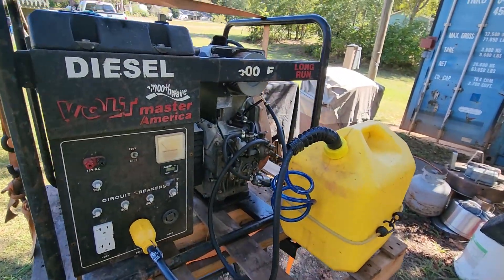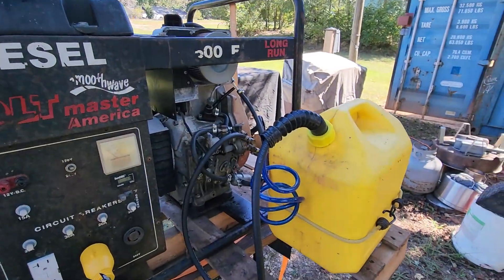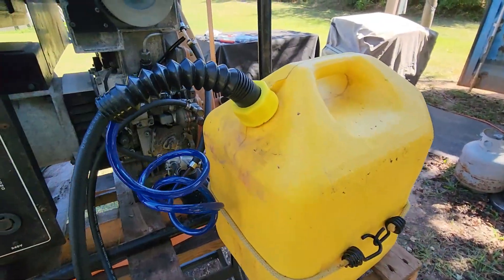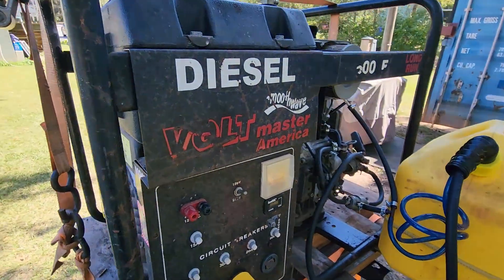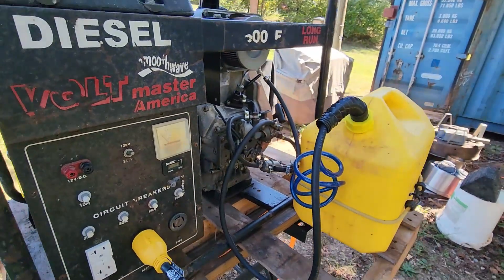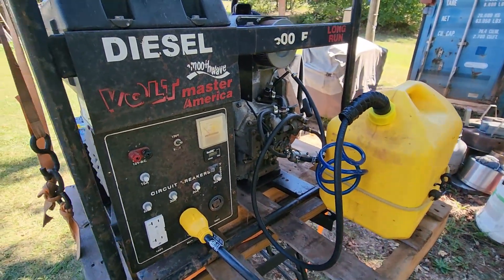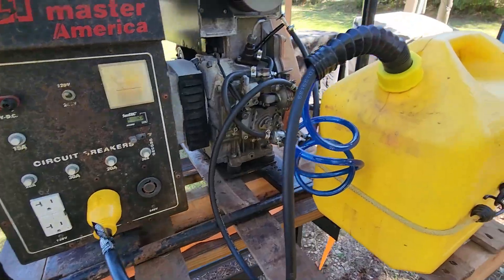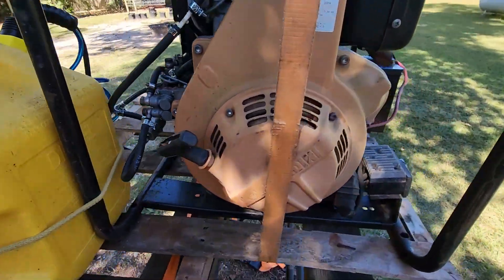Before I reroute the fuel lines I'm gonna show you how well this thing runs even with the temporary tank. I'm gonna have to put on earmuffs because it's pretty loud, and I'll adjust the volume on the video so it doesn't blast you out. I'm not gonna be able to talk, so throw on some earmuffs and I'll fire it up.